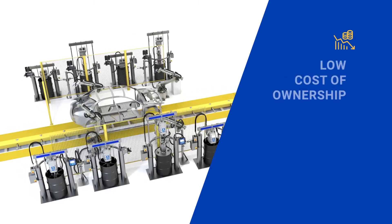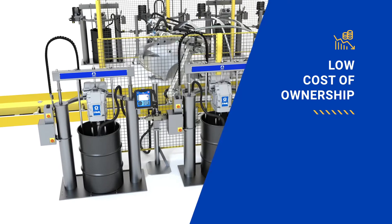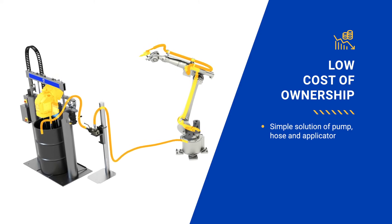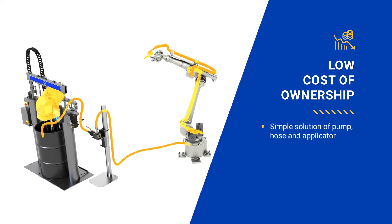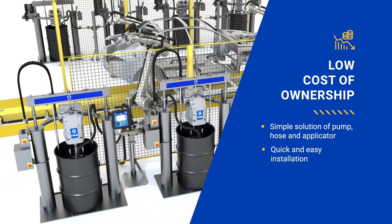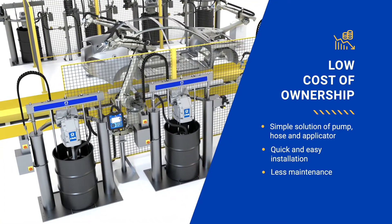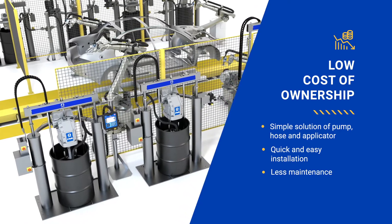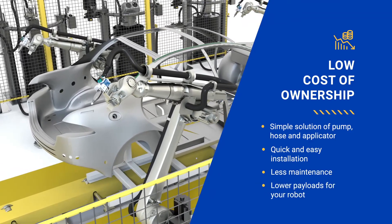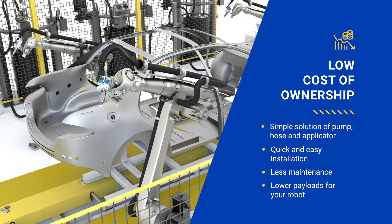Metering directly from the drum also reduces the number of system components, eliminating the need for an external dosing system. With the simple solution of a pump, hose, and applicator, you will see an immediate impact on your total cost of ownership. The small number of components means the system is easy to install. By using fewer parts that are long-lasting and high quality, maintenance needs are extremely low — only preventative maintenance is needed. With just a hose and valve mounted on the robot, you can also select a smaller, less expensive robot with a smaller payload capacity.